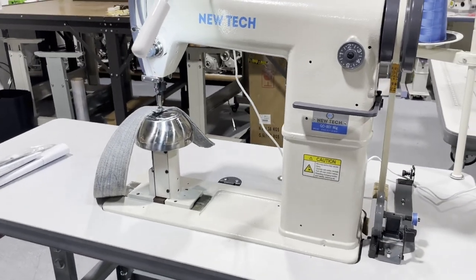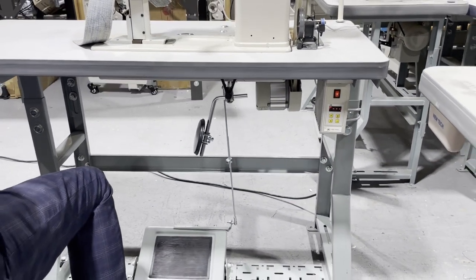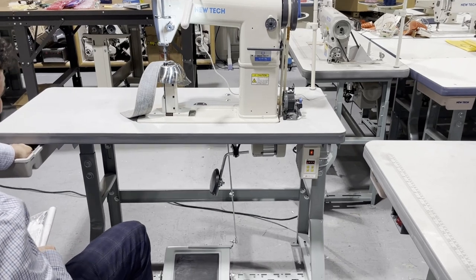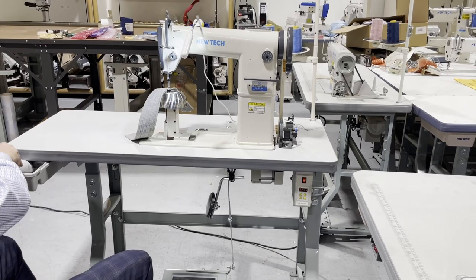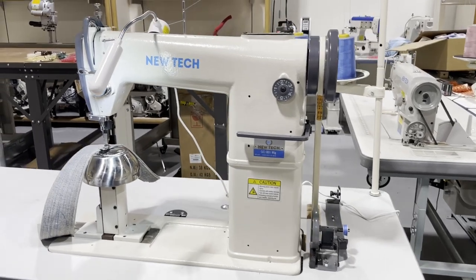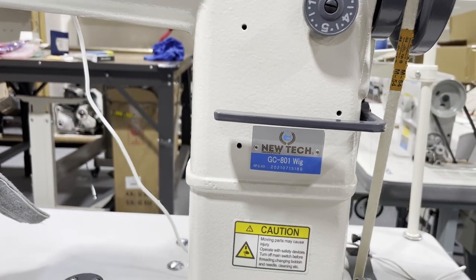At goldstartool.com, this is David. The machine does not require anything extra — no extra fees, nothing. It's a great sewing machine and we've sold many of them. We're almost sold out. If you want one, please call us at goldstartool.com or 1-888-644-19. Thank you for watching — this is David from goldstartool.com.